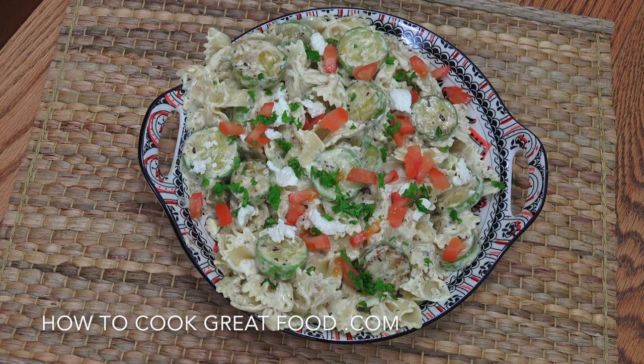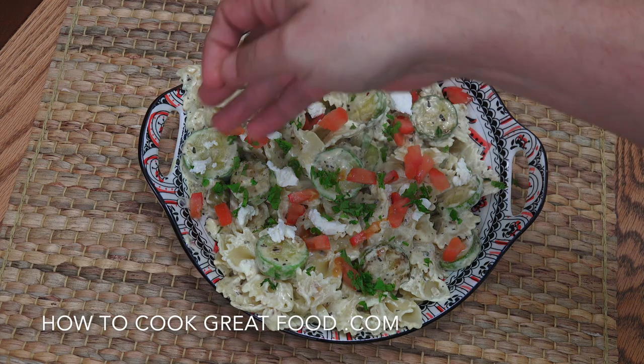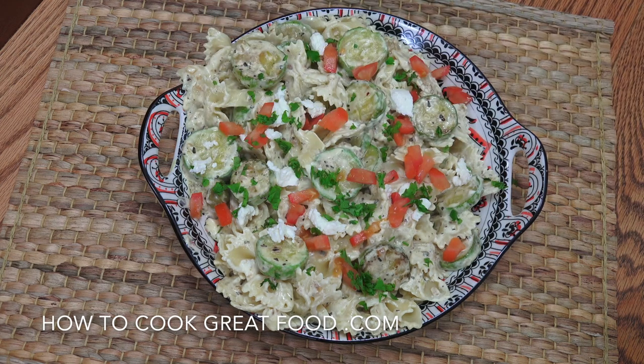Okay and there you go. What I've done is served it with a little bit of crumbled goat's cheese on the top, tomato and fresh parsley — something like basil would also work. Hope you enjoy that. Nice and easy, absolutely delicious. Please don't forget to subscribe to our channel, that does help us out a great deal, and a thumbs up helps us out even more.